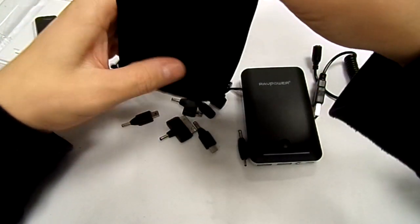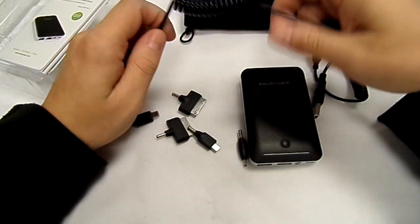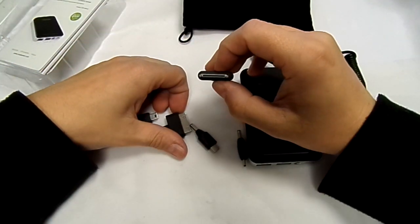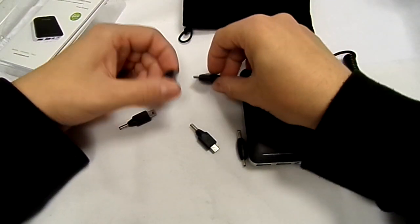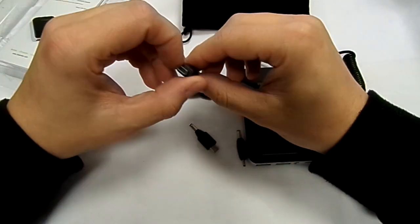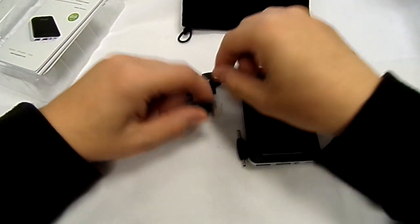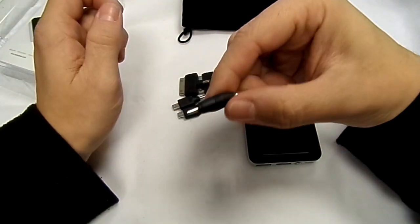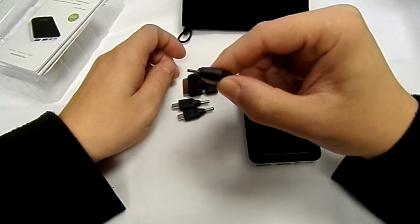In this little velvet bag — which is quite nice to keep everything together — you have all the other bits plus another power adapter, because you can charge two devices at once. You've got an iPhone 4/4S adapter, a Samsung Galaxy Tab/Tab 2 adapter, a mini USB for TomToms and old Motorolas, a micro USB, and a small Nokia connector for older Nokias.